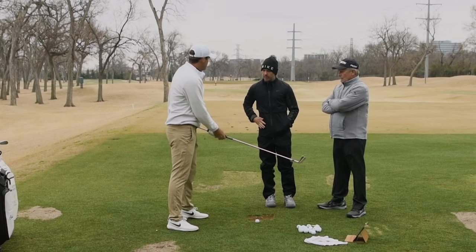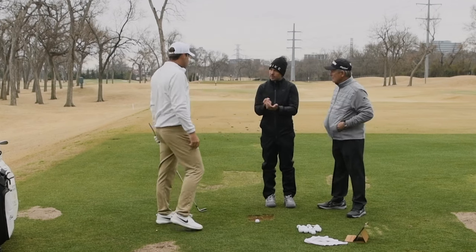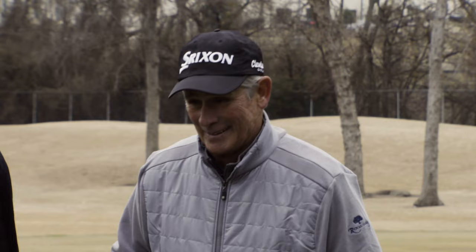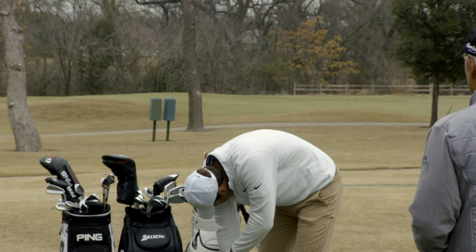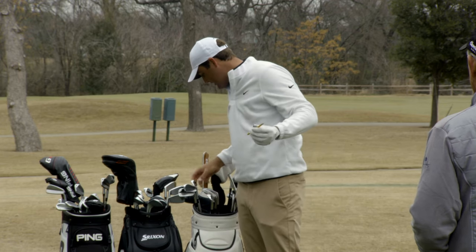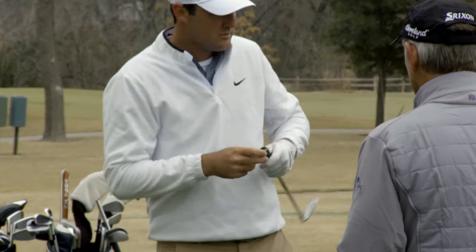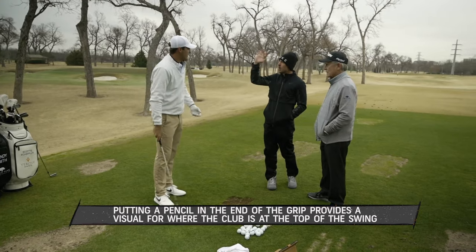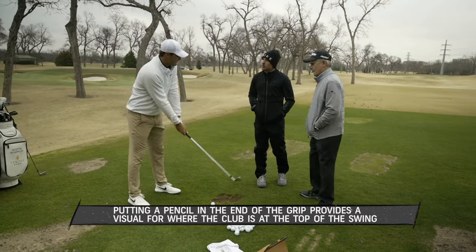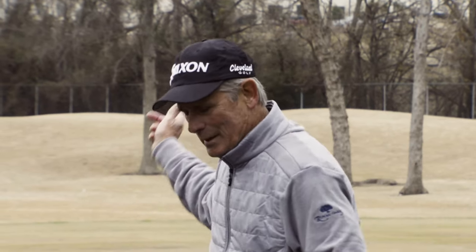This is great because people at home watching can use this — maybe it's a pencil or something. You could literally just take the pencil and stick it in the top of any grip. If someone is laid off at the top, they could try to point it back behind them. It's like whatever your fault is, you can use this as a visual to help correct it.